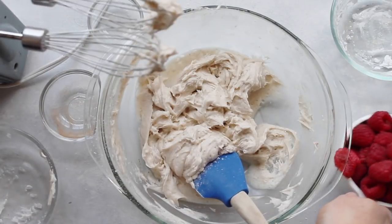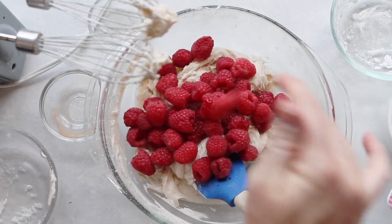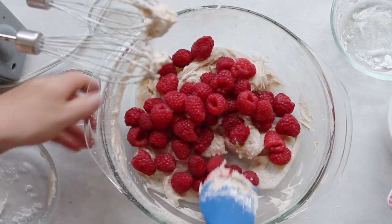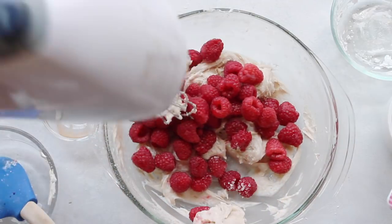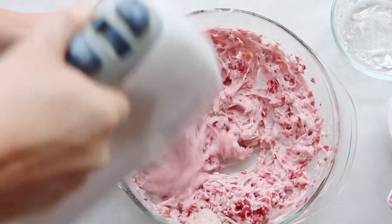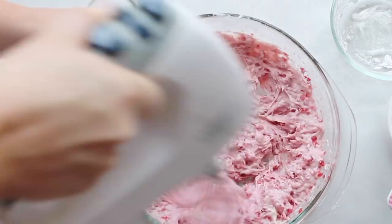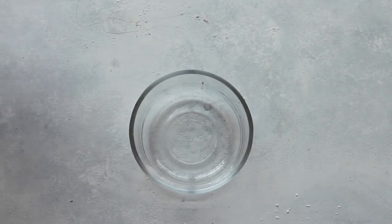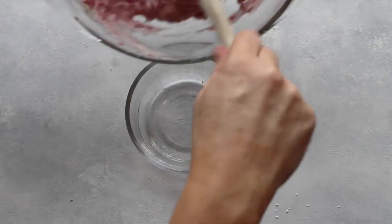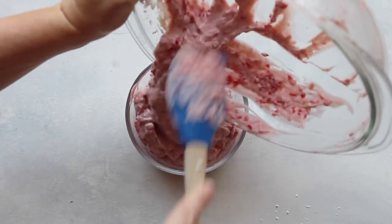Once it's all beat together, add a heaping cup of fresh raspberries. You can use frozen — just make sure they're thawed a little bit. Then mix it all up again with the beaters. If you like raspberry chunks, don't mix it very much, but I like it all well combined. Now it's time to get ready to serve it — just pour all the dip into a glass bowl.